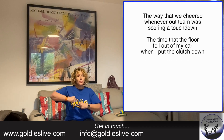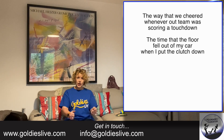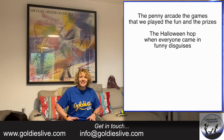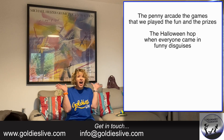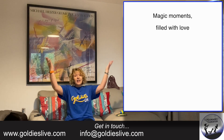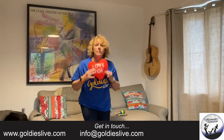The wave that we did whenever our team was scoring a touchdown, the time that the floor fell out of my car when I put the clutch down, the penny arcade, the games that we played, the fun and the prizes, the Halloween hop when everyone came in their funny disguises. Magic moments filled with love. Boom boom boom boom — I got that just in time, didn't I?